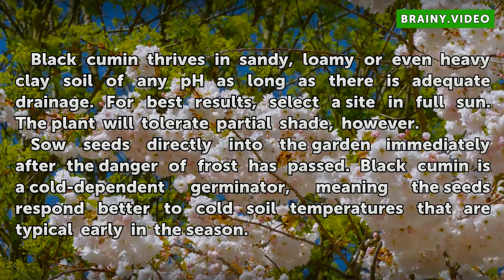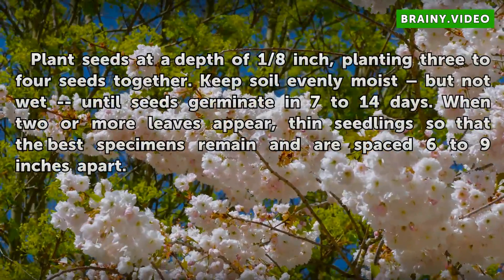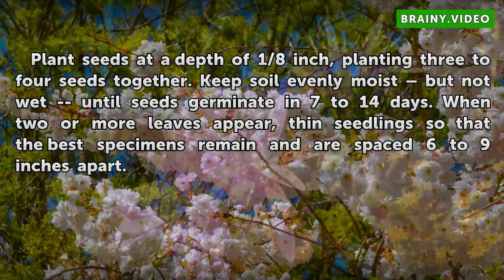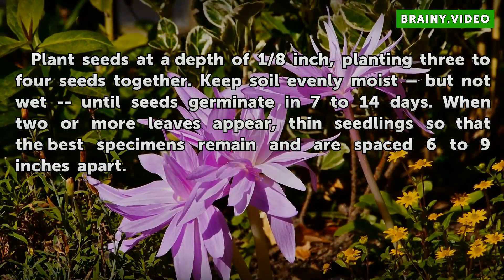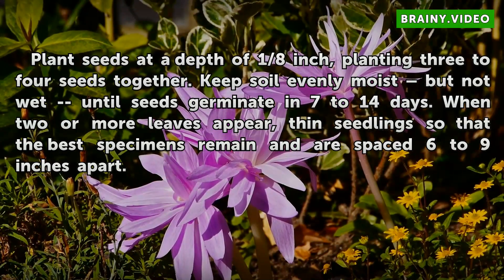Plant seeds at a depth of one-eighth inch, planting three to four seeds together. Keep soil evenly moist but not wet until seeds germinate in seven to fourteen days. When two or more leaves appear, thin seedlings so that the best specimens remain spaced six to nine inches apart.